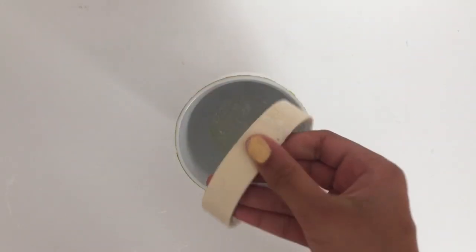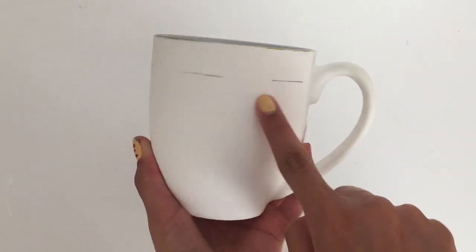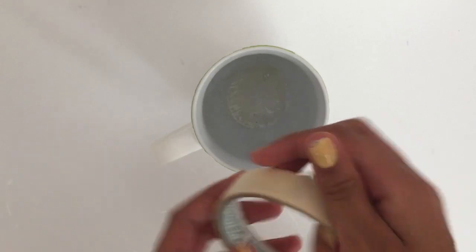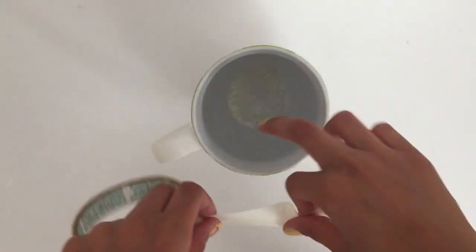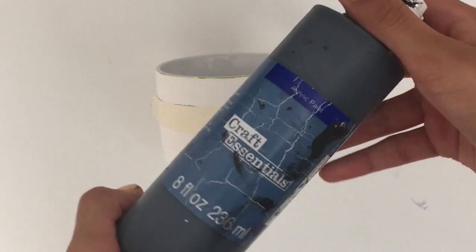I was able to scrape off most of the paint that had gotten on the inside of the mug. So now I'm using some masking tape and I made some markings on the edge of the mug using a ruler and a pencil, and I'm going to tape on that line so that I can paint it with a black paint.